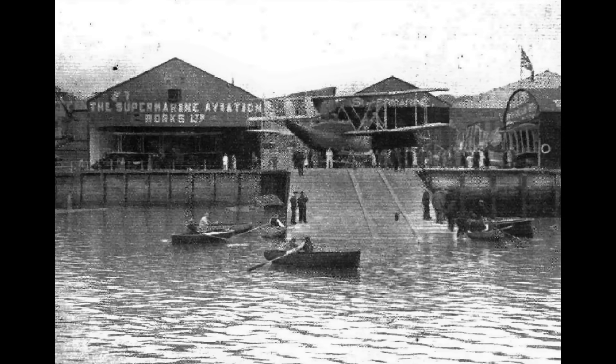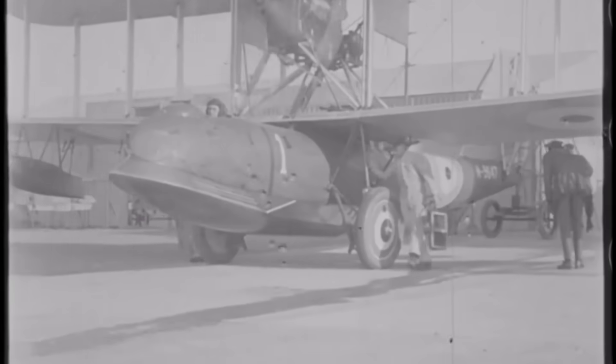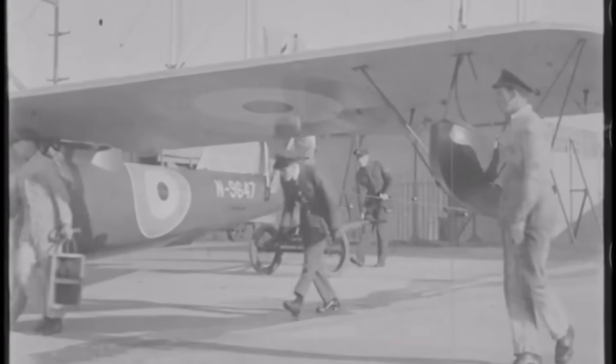We're going to finish up looking at the Supermarine Sea Otter, but to start with we'll look at the development of these amphibious aircraft, which began back in 1920 with the Supermarine Seagull, powered by a single Napier Lion engine.